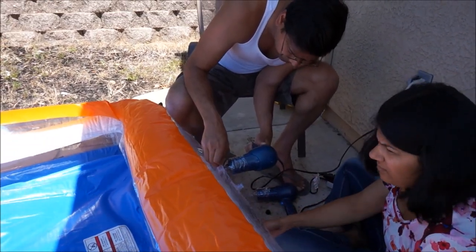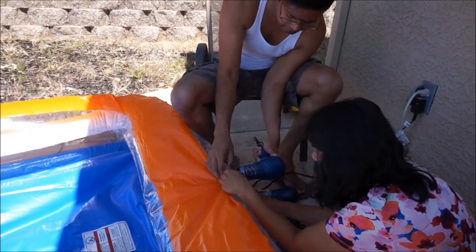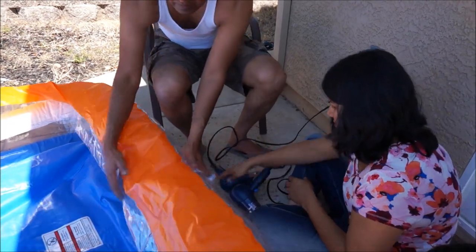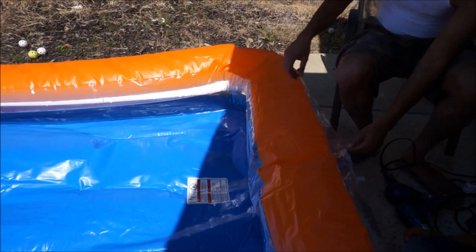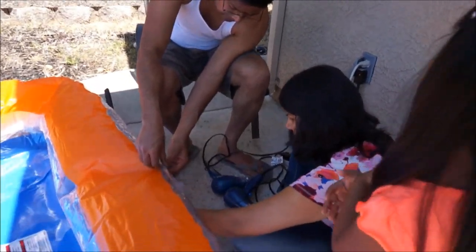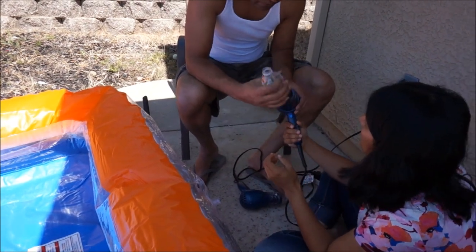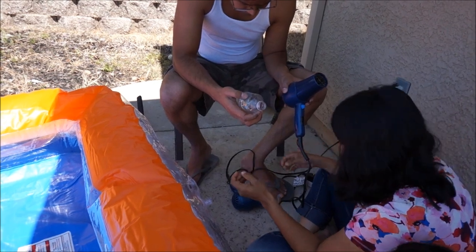Just tightly hold the hair dryer next to the opening and it will blow the air in. It took me about 10 minutes — I actually had two hair dryers, so me and my wife both started working in parallel. Since this pool has two holes, one on the top and one on the bottom, we were able to inflate both together. This is the cheapest solution — everybody has a hair dryer at home and you can always find a plastic bottle, so you don't need to spend money on a fancy compressor or pump.